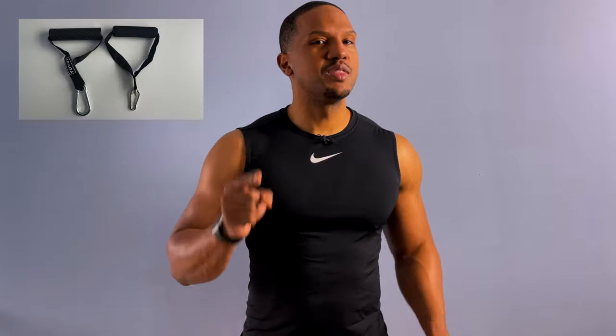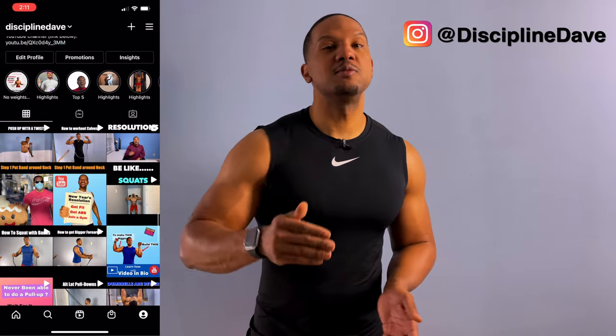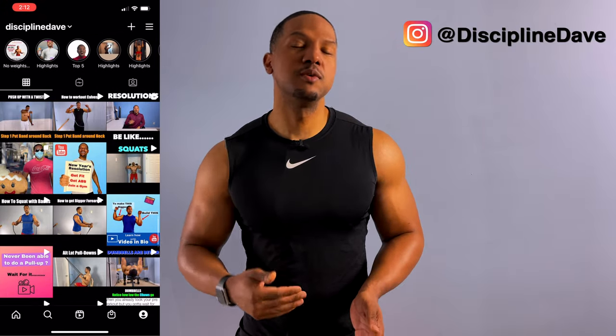You can use any other type of tube-style bands that you want — those are the ones that come with the handles and the attachments. Make sure you check out my Instagram; I have a lot of these workouts in bite-sized chunks so you can use them while working out in the gym or at home. This is the first of a series of 10-minute workout videos, so check out those videos to get your entire body worked out throughout the week.